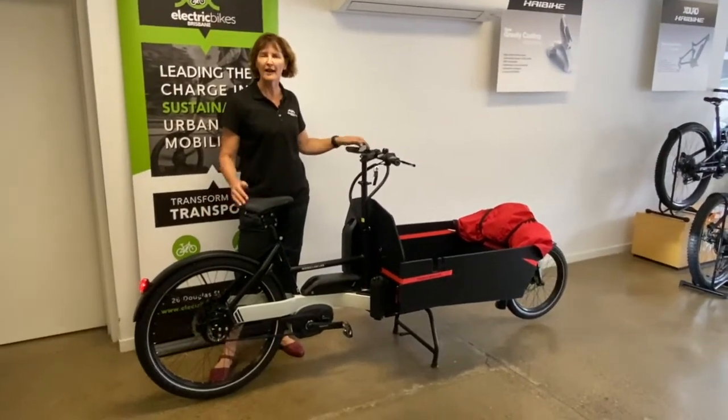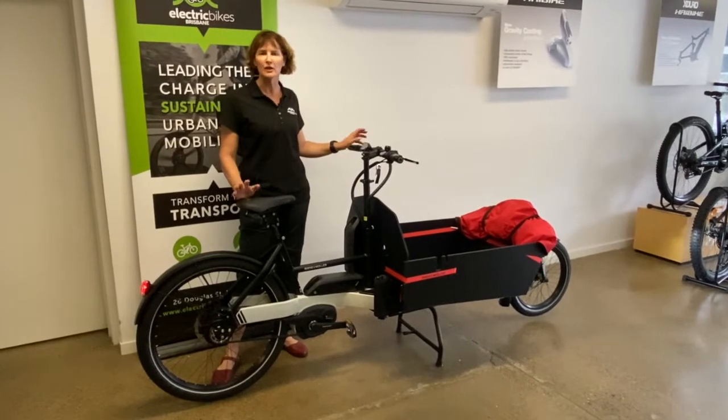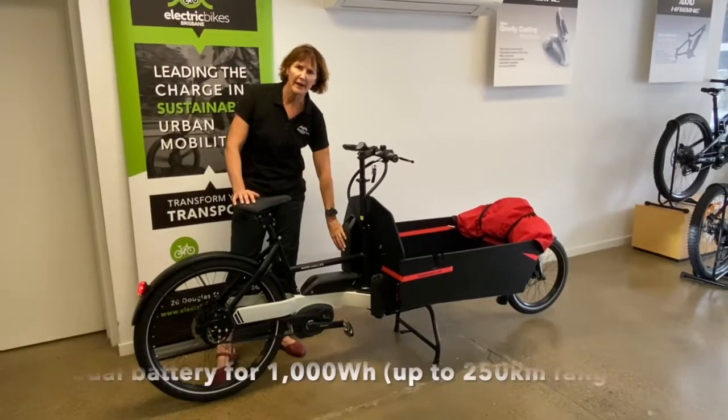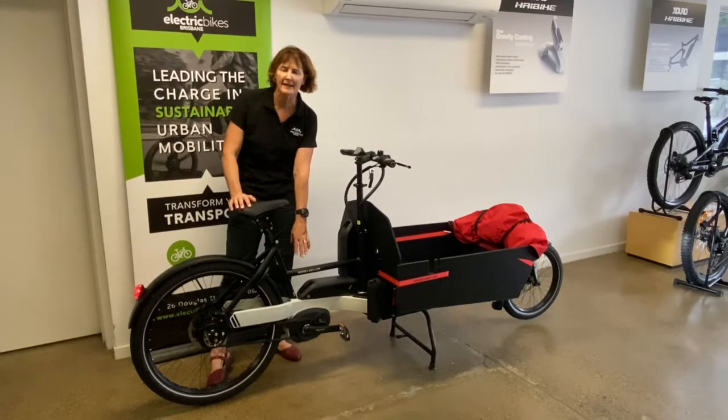This particular customer is going to be using his bike instead of owning a car, and he's also a keen camper, so he's going to be going off-road. He's looking for durability and power, so he has specced this with two batteries, giving it a thousand watt-hours capacity.